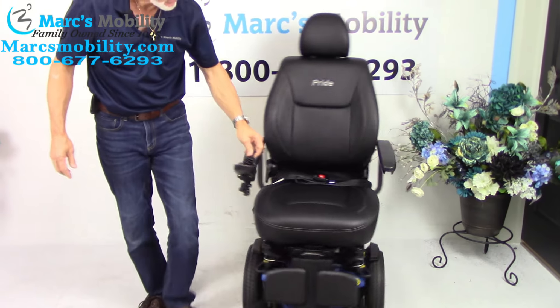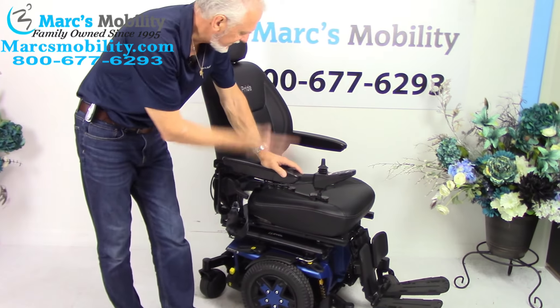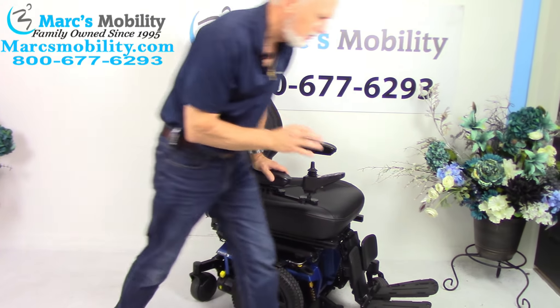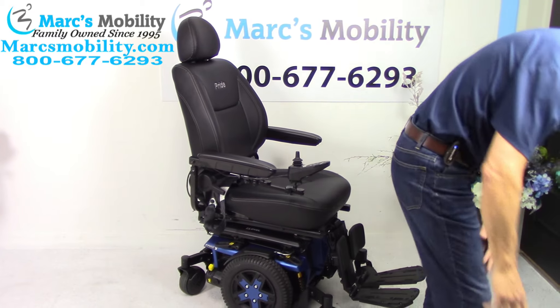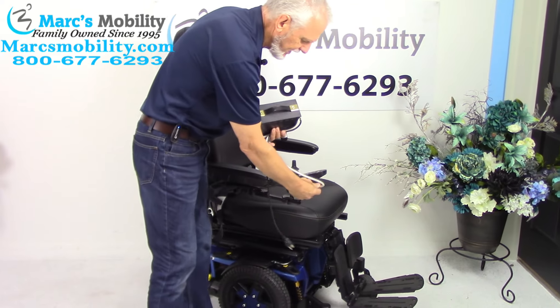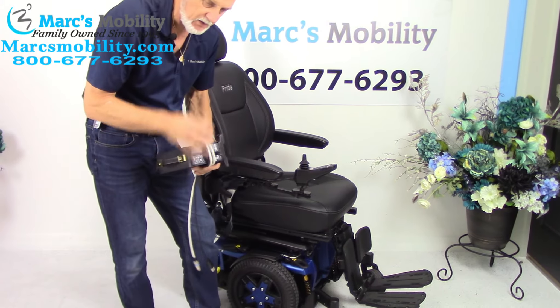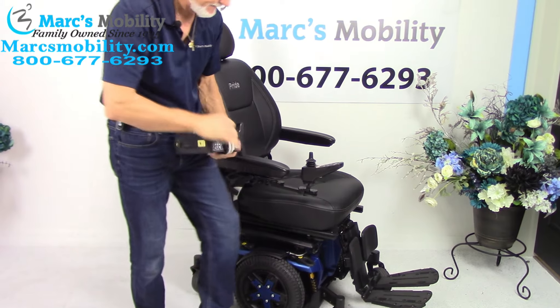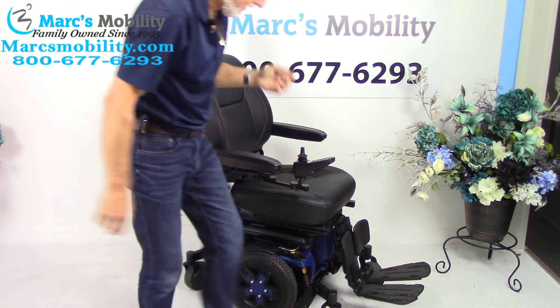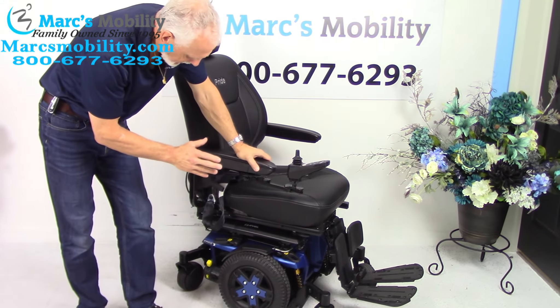The back is also a manual recline. The only electric functions on this chair are the electric seat lift and the drive motors. To charge the chair, you plug the charger in below the joystick. When the light goes from orange to green, you're fully charged.